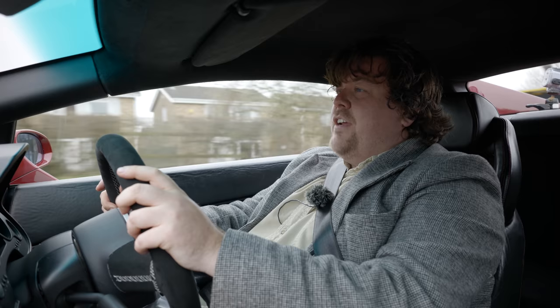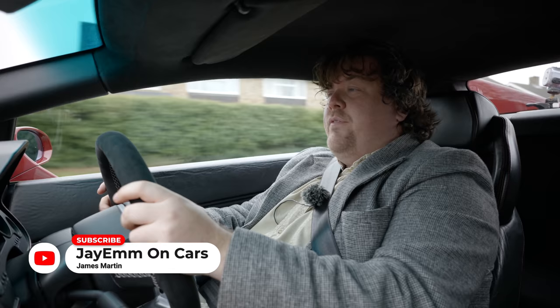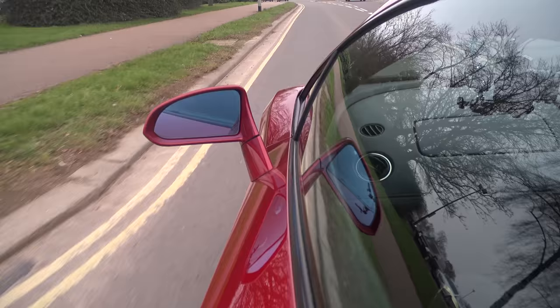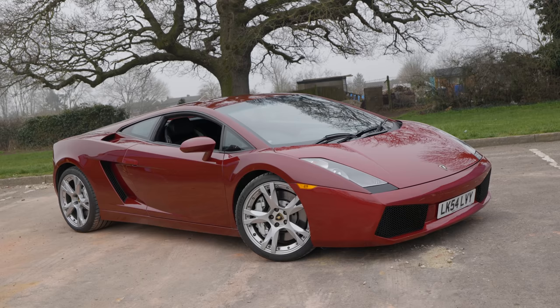Hello everybody. Today I am driving a Lamborghini Gallardo. Now that is not actually going to be something that's very unusual for me anymore as I'm lucky enough to have just purchased one, but there's something different about this car that's made me really desperate to have a go in it, and I'm very grateful to its owner Dell for bringing it to me.